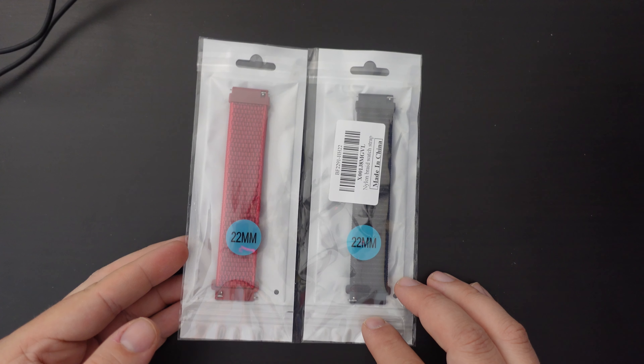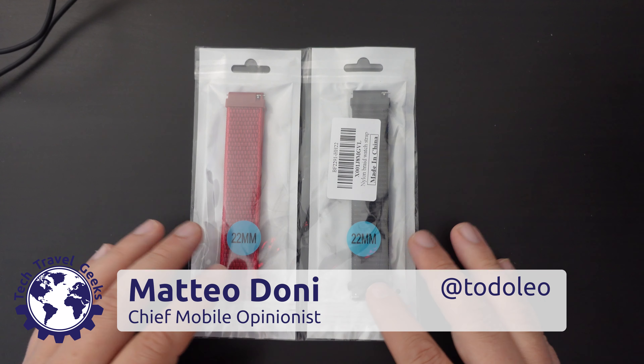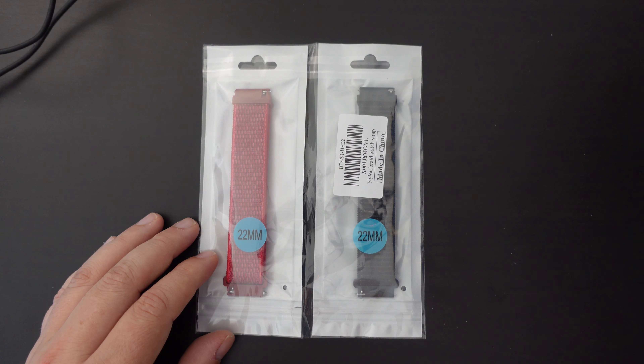Hello, I'm Matteo, the Chief Mobile Opinionist here at Tech Travel Geeks, and we've recently done a few videos on the TicWatch Pro 3 Ultra GPS.